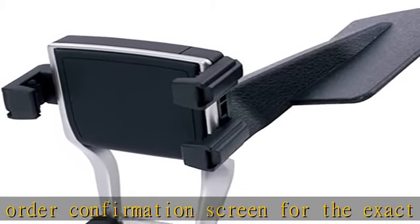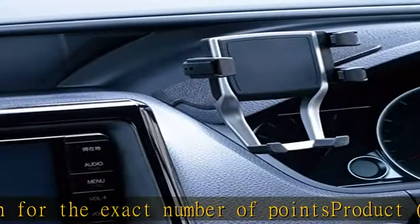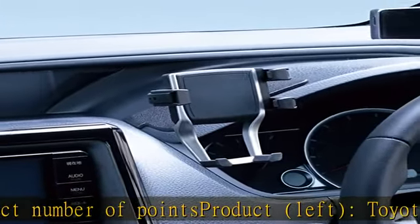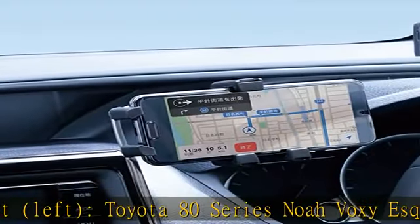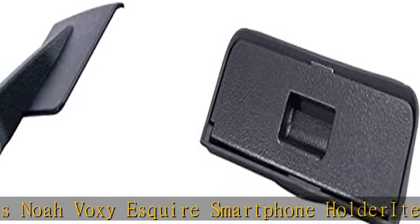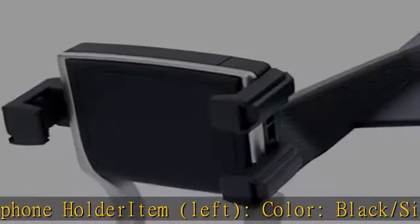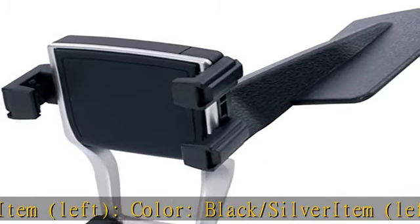Mounting points for AD series Noah, Voxy, Esquire. Compatible models: right-hand drive only, for Toyota Noah Voxy Esquire ZWR/ZRR AD series. May not be compatible with minor change vehicles after research date. Material: ABS. See more product details in the description to get this product today at the best price.